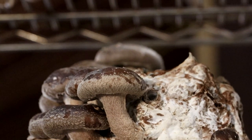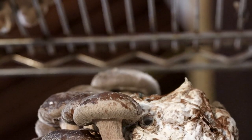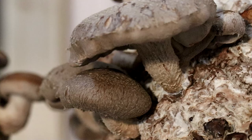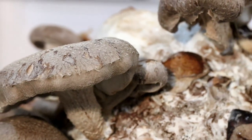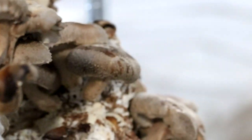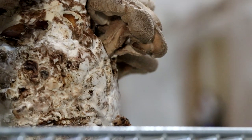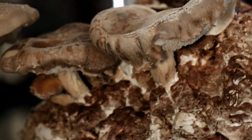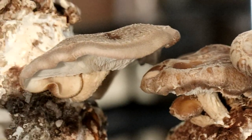I wish I had gotten here sooner — you get a better yield if you don't let it go quite as long as we did. The longer you wait, you get bigger mushrooms but fewer of them. With my understanding, if you only do 8 to 10 weeks on 3790, you get a lot smaller mushrooms and a lot more of them. Since I'd forgotten about these, we're getting the big ones.